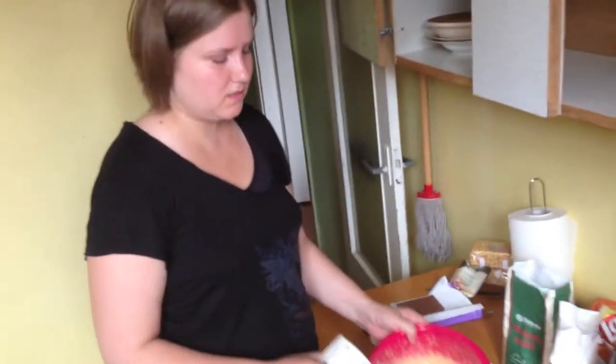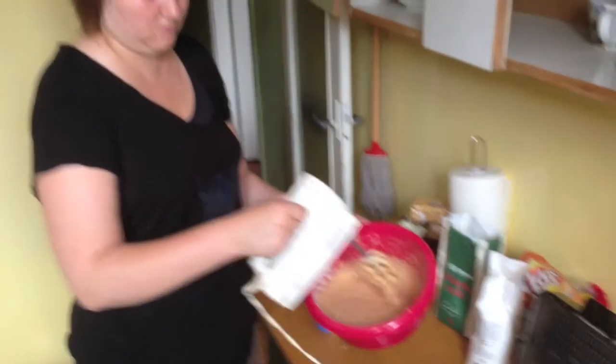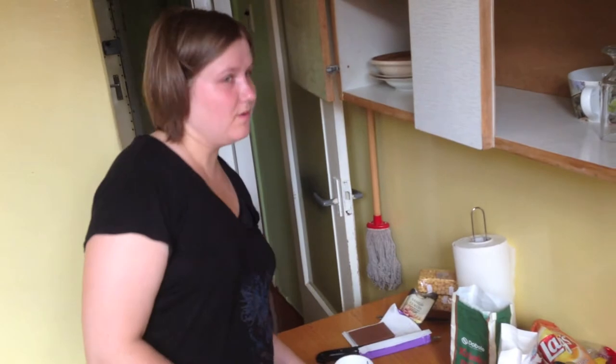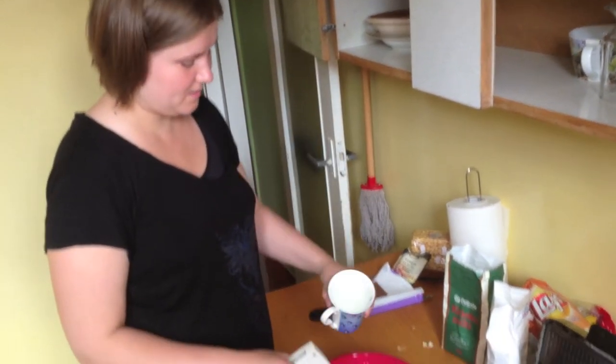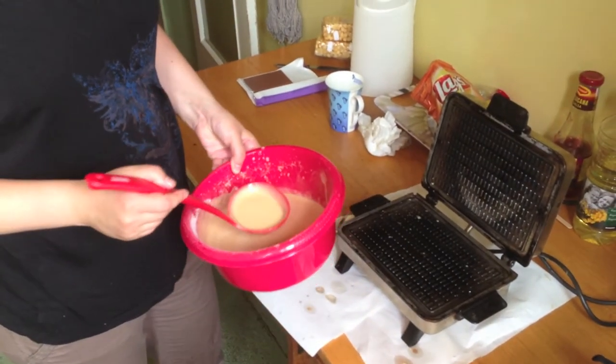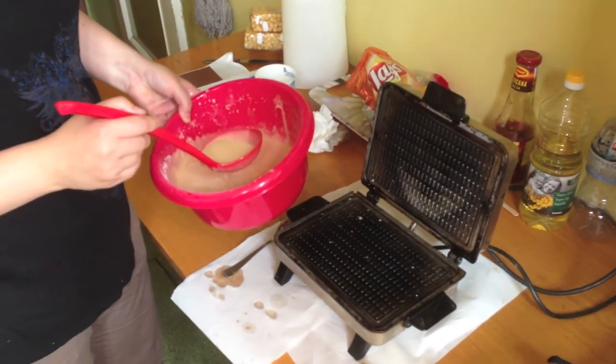Now we mix the flour into the dough, and we forgot to add water, so we'll add a little bit of water now. We have to cook it, and we actually don't know how much batter to use for this pan because we are doing this for the first time. The first ones will be the best ones!